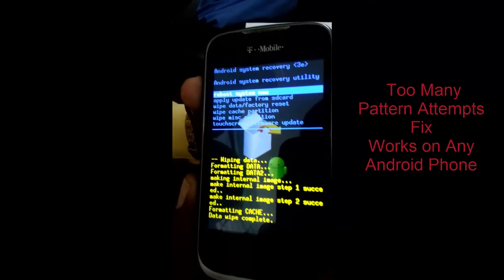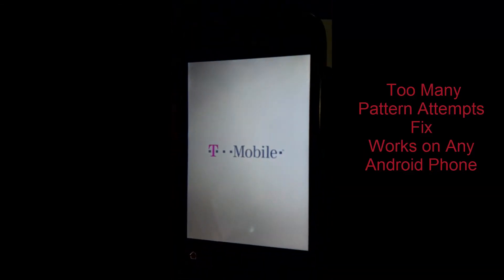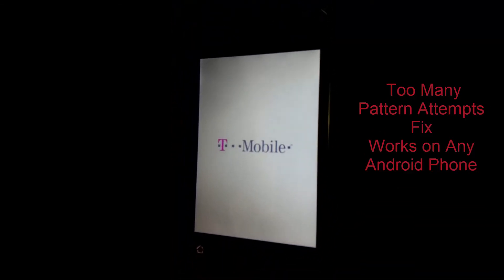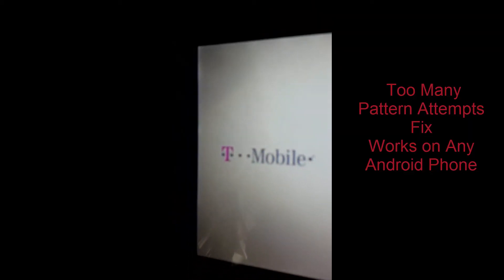Now it's finished — only took about a minute. Now you're going to reboot the device, select the first option. If this has worked, you should boot straight into the phone without needing to put in the password or that 'too many pattern attempts' screen. That message is now going to be removed.